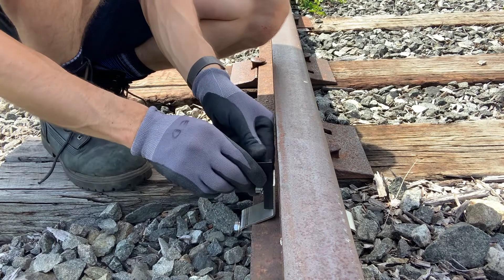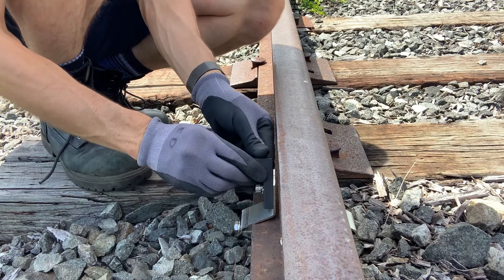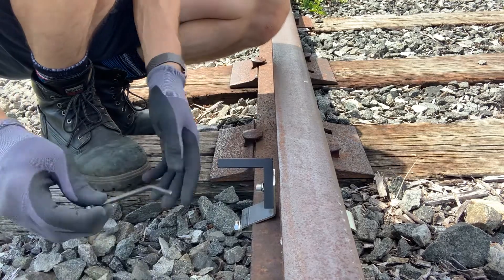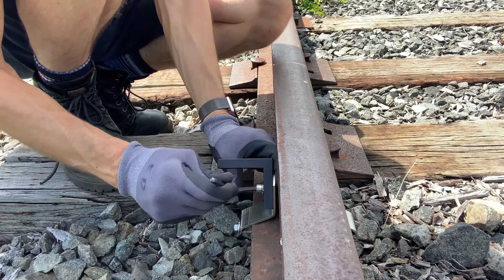Now let's say our total station is at a steep angle, it's pretty close and it's off to the right of the track. I'm going to angle this up to the appropriate angle and lock that in with our allen key.